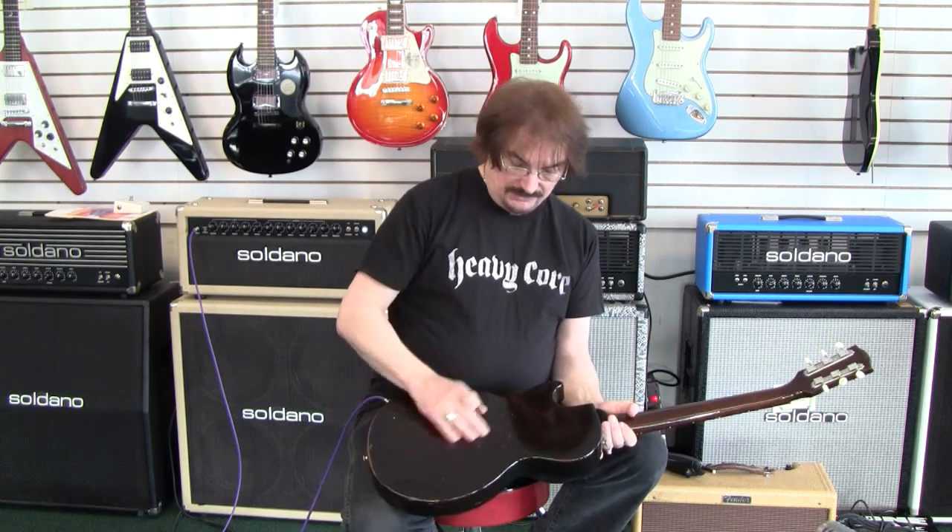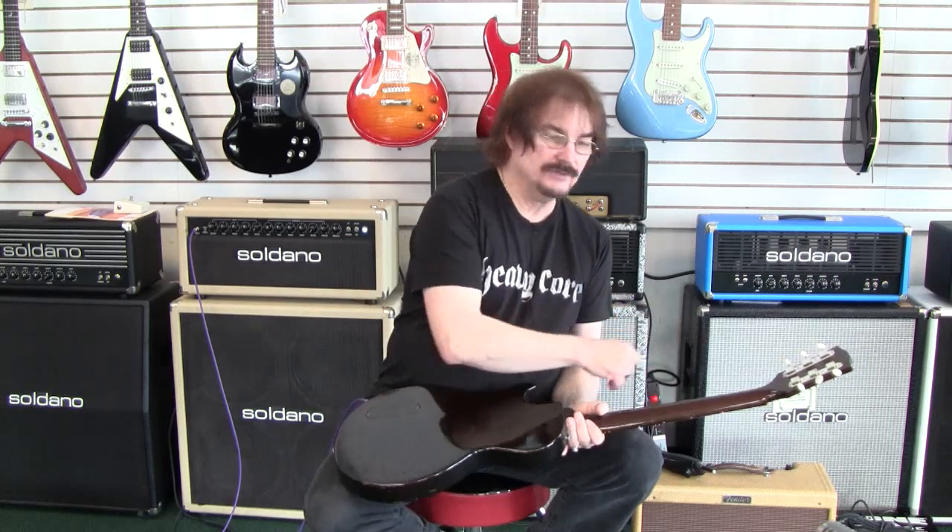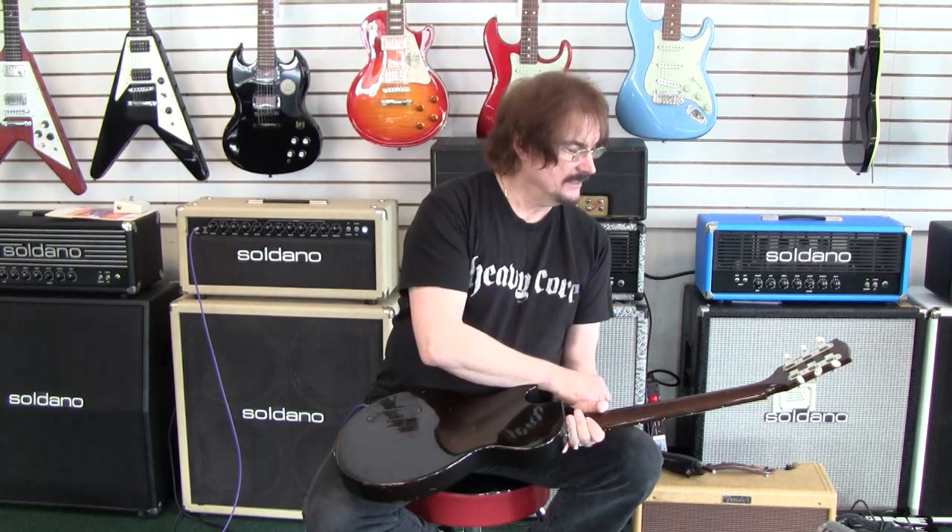It has a few little scratches and wear issues that you'd expect. It does have repro tuners on it, and the original tuners are in the case.